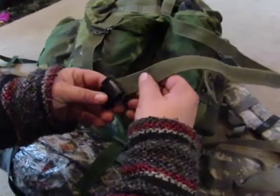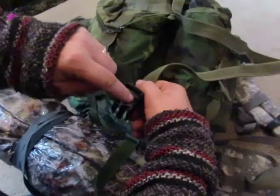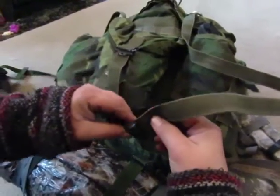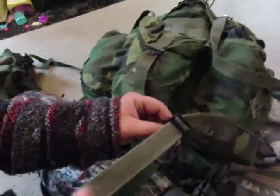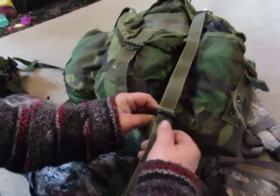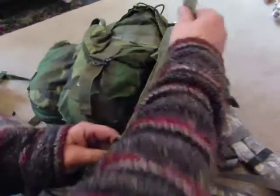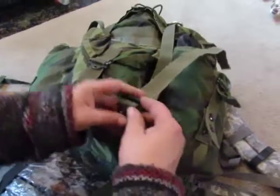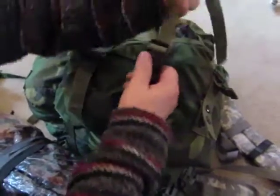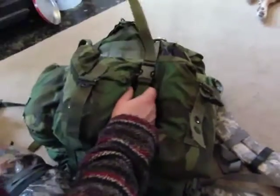You want the bottom loop to go through, so you're facing with the little rib thing right there on the very bottom — bottom hole — and pull it through, and pull this up through.